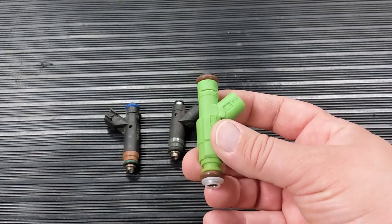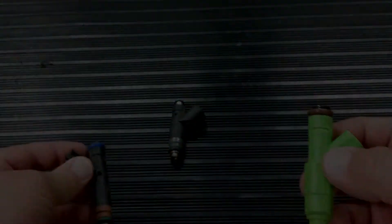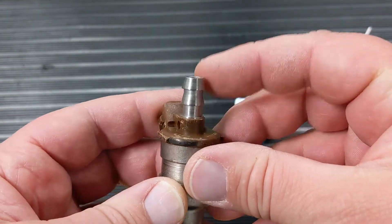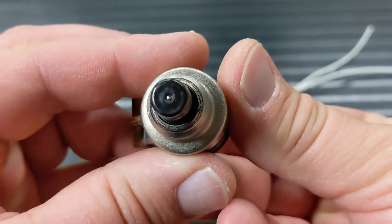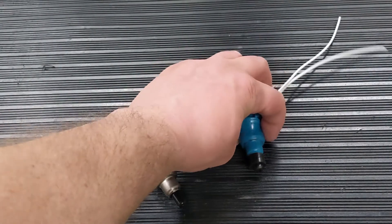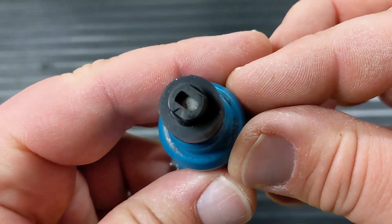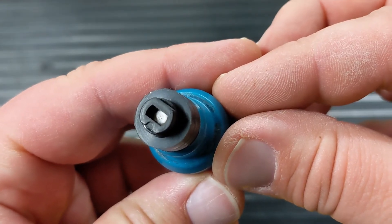These hose end injectors are very old technology at this point and use an actual pintle inside — spray pattern is not always the best. Our Teal Monsters are a newer technology using a four-hole spray pattern. As you can see here, we have direct drop-in replacements for almost any application out there, and your engine will run so much smoother.